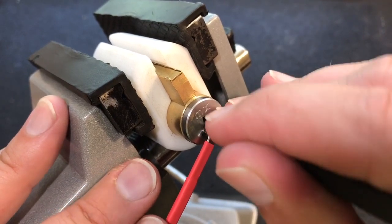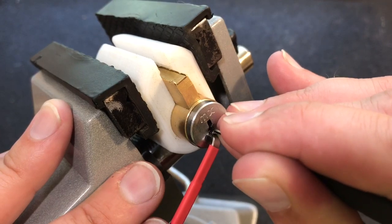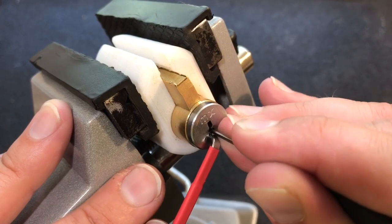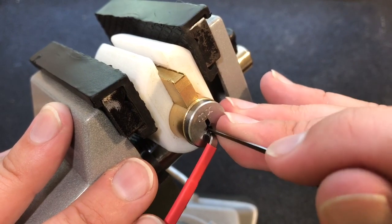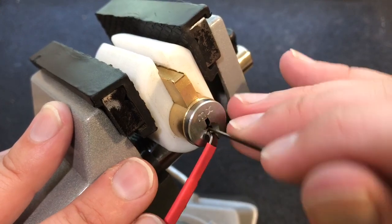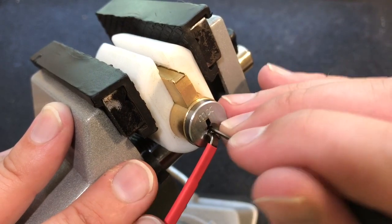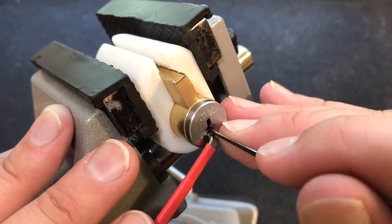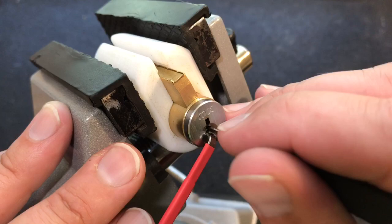Okay, go back here. I think six has dropped down. Get under six. I think we just set six. I think we're pretty close actually. It's all standard pins in here. Well, there's a false set, but I've not felt any counter rotation on anybody.